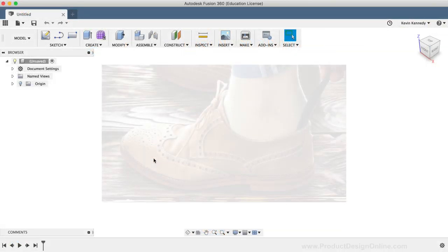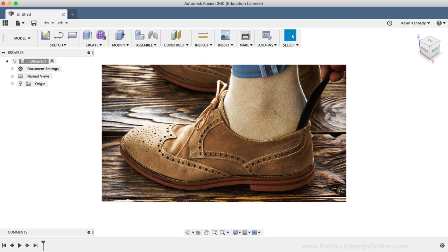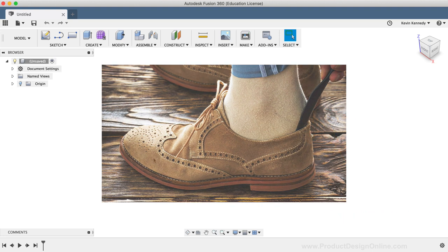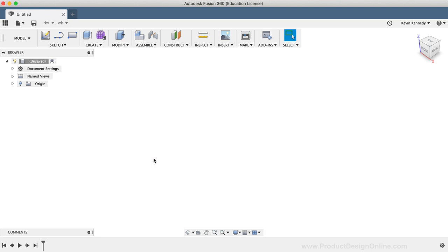If you're not familiar, a shoehorn is a curved instrument that's used to ease your heel into a shoe. They're particularly helpful when you're trying to put on dress shoes or loafers, as they help you slip the shoe on without stepping on or creasing that back heel. I used to have a shoehorn, but it always seems to go missing, so I decided it would be fun to model one so I can 3D print a new one.